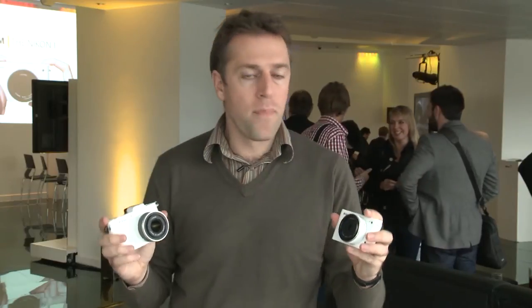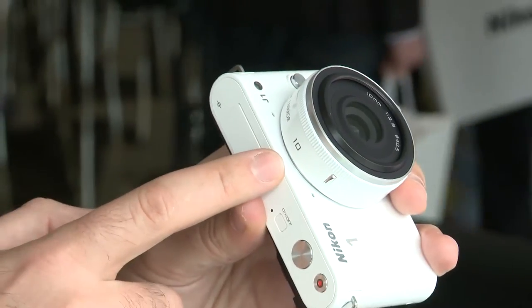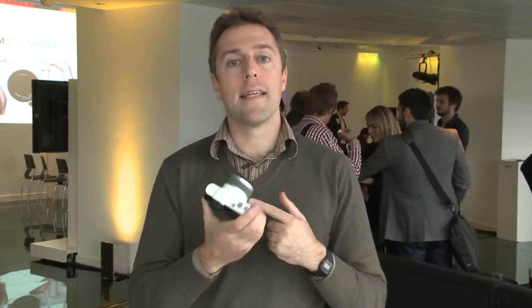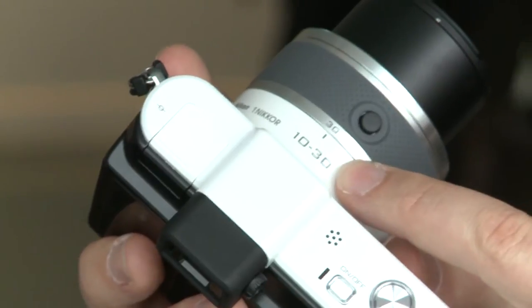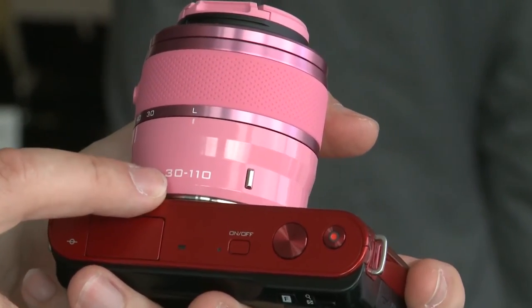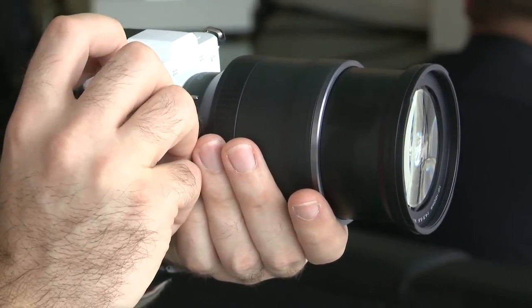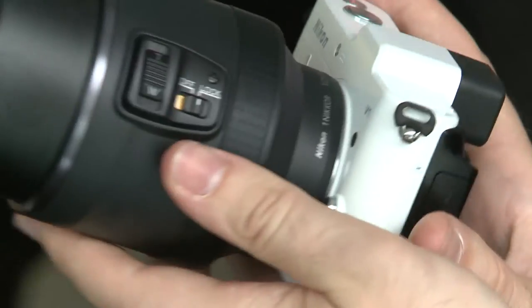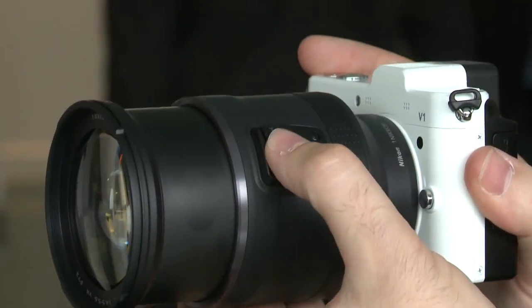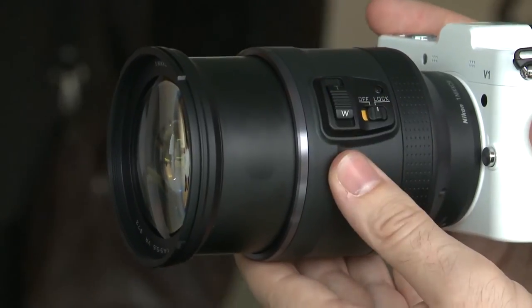These cameras are going to launch towards the end of October with four lenses available: the 10mm pancake lens, the 10-30mm zoom, the 30-110mm telephoto lens, and the 10-100mm lens designed for video. That video lens has a power zoom on the side for silent and smooth zooming when shooting video.